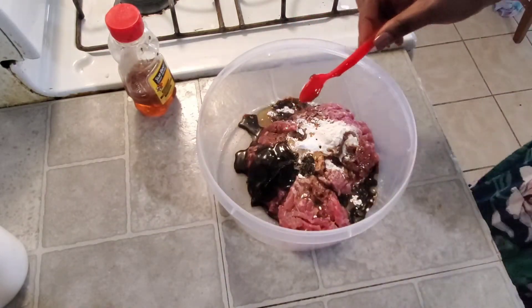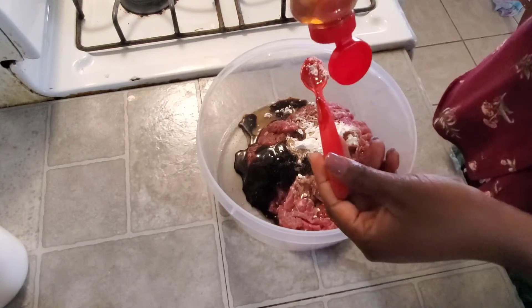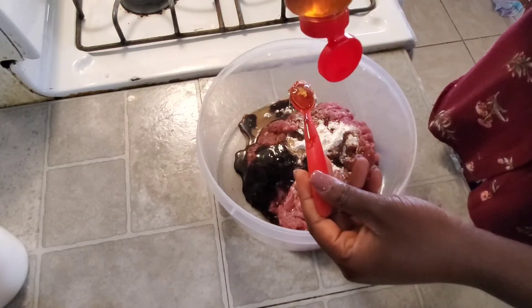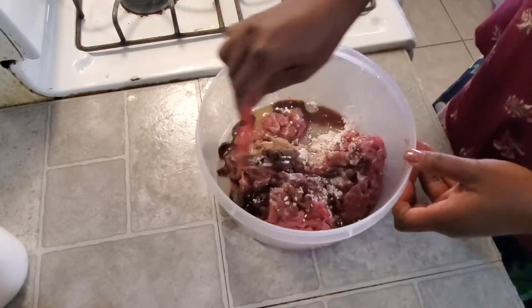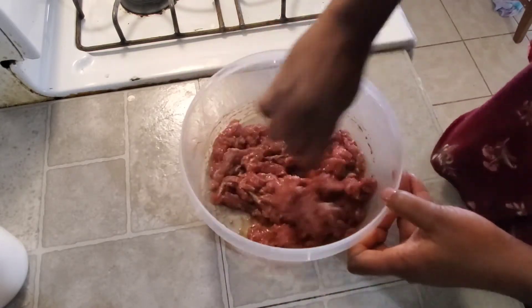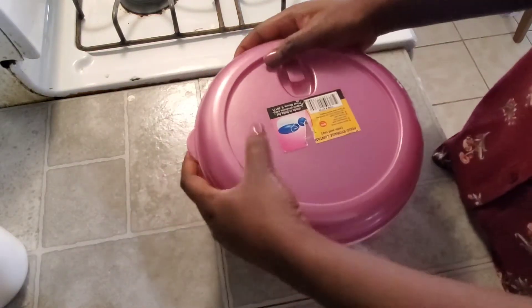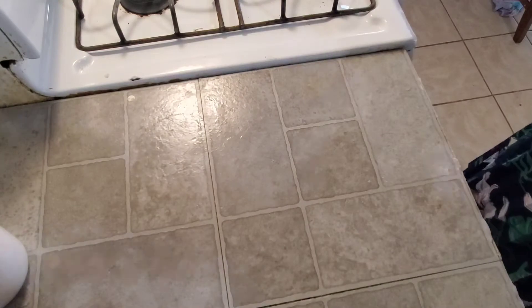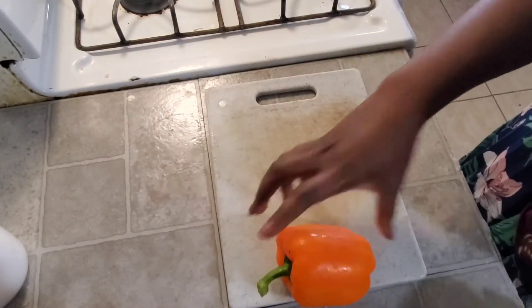Then I have some honey. You may choose to put honey in or not, but I like honey so I'm just putting a little bit into this meat. Now I'm gonna give it a thorough mix and put it in the refrigerator to marinate for about 30 minutes. You can do one hour if you have the time, but I'm just gonna do 30 minutes so I can get done with dinner.